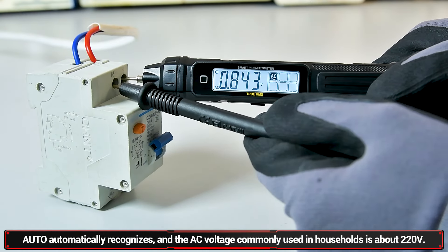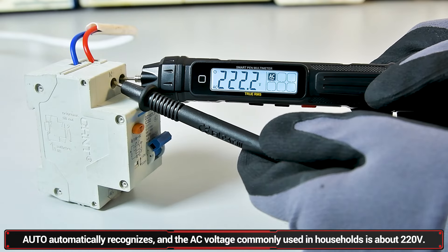AC voltage: the commonly used household voltage is about 220V.